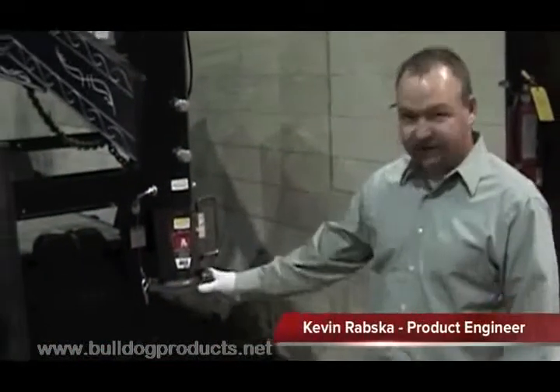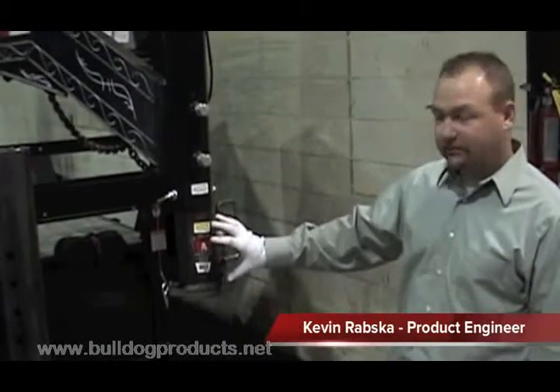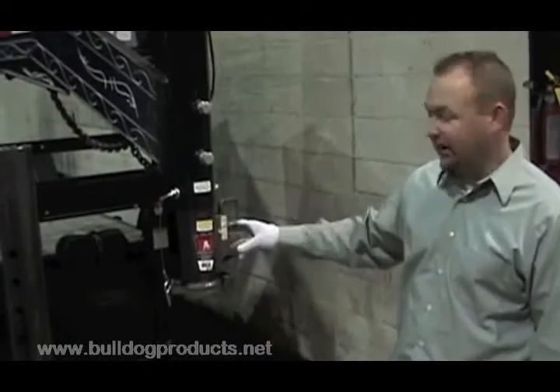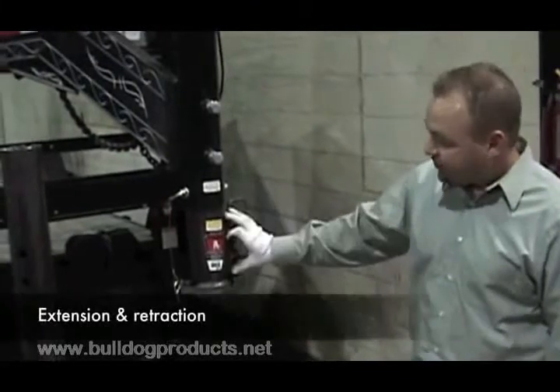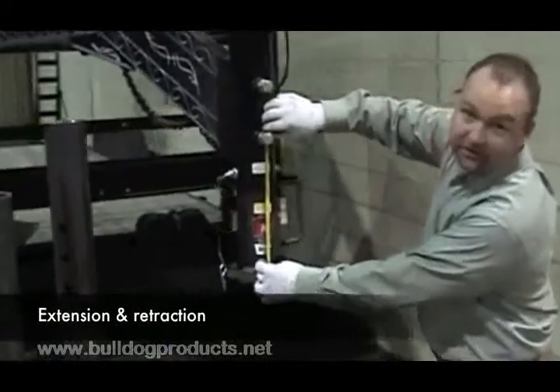What we have here is our standard 25,000 pound gooseneck coupler. You can see that the retraction is limited by the handle assembly attached to the inner tube here, so you've got roughly 8 inches of inner tube hanging out.